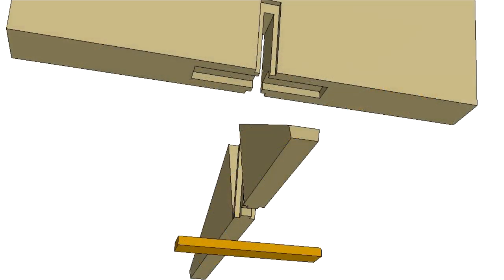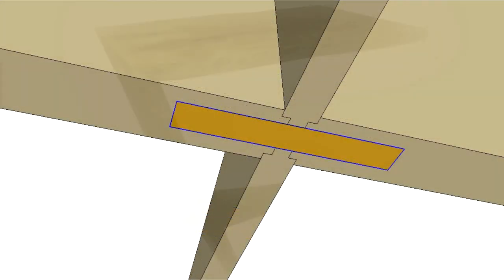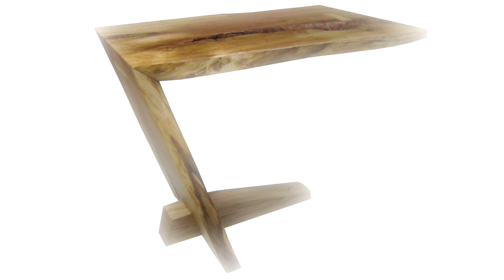The foot is attached with a kind of stepped bridle joint, held in place by a let-in strap. Tapering of the top and foot are down to personal choice and help to lighten the whole table.